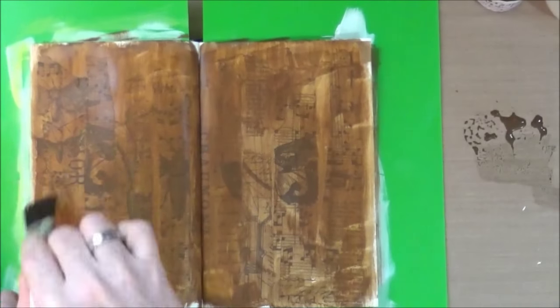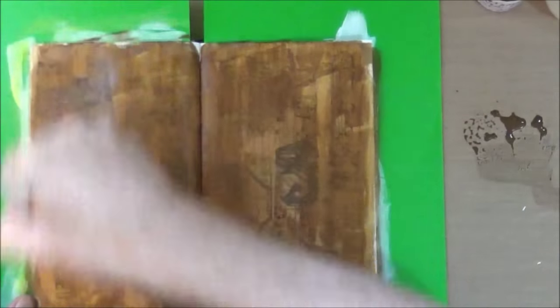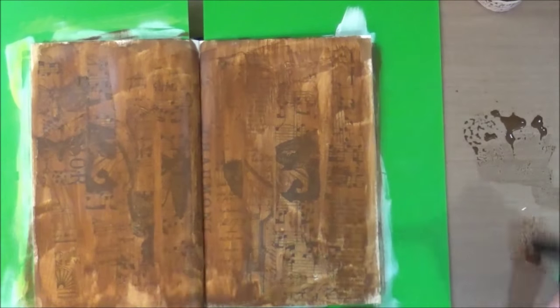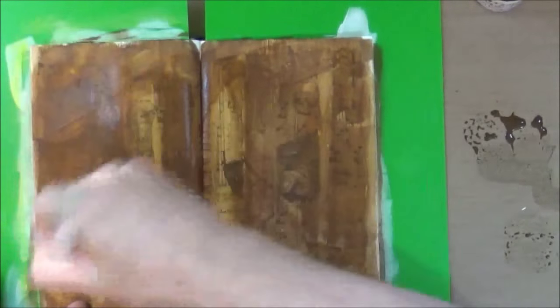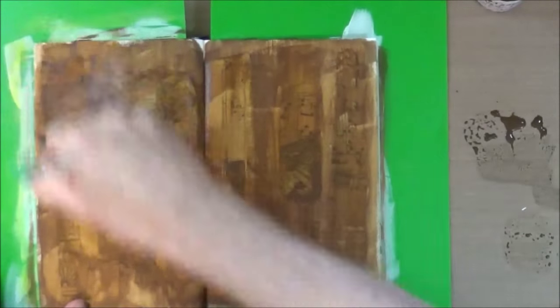You'll see me apply the paint, then remove some of the paint, and I'll also get out a baby wipe and start maneuvering the paint around the page, making it a bit lighter in areas.